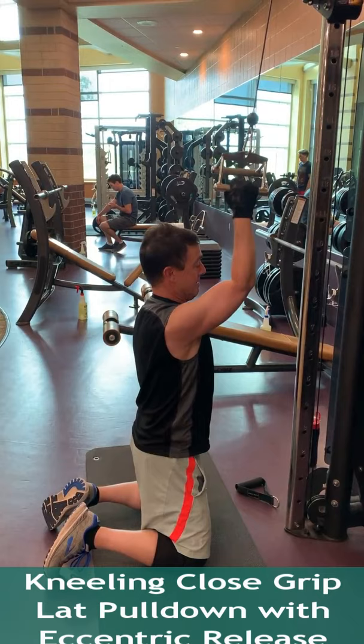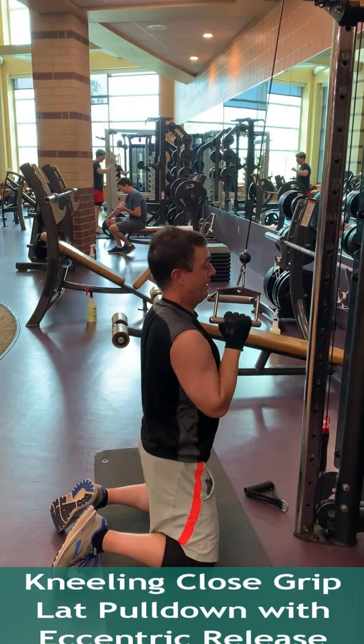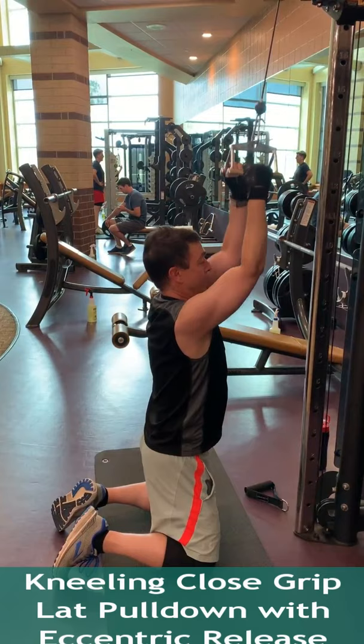This exercise is designed to increase strength in the upper back, lats, and arms, but also requires you to engage your core while in a kneeling position. Start on both knees under the v-grip handle attachment on the cable machine.